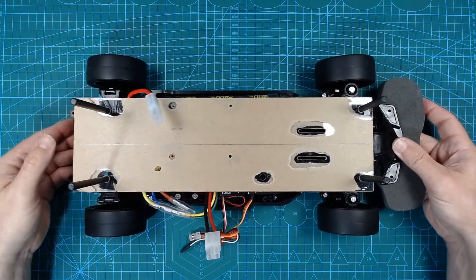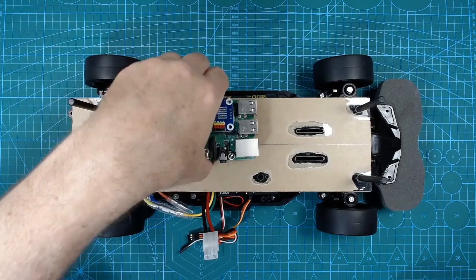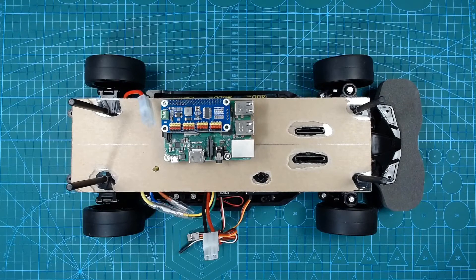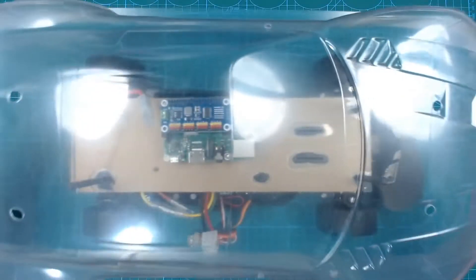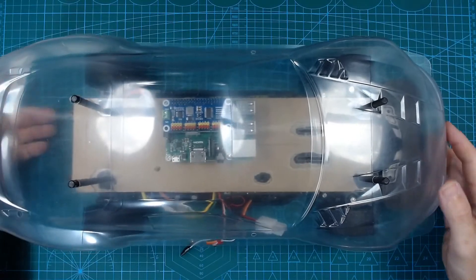On this platform, we position the Raspberry Pi. Current thoughts are to place this in the middle, so that in the future, if we want to have the body shell attached, there should be no problems. There is plenty of clearance for the Raspberry Pi and the servo driver hat.